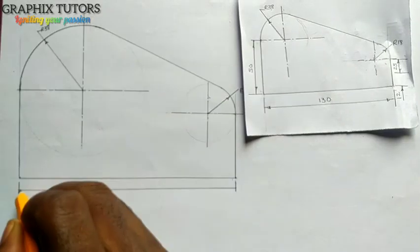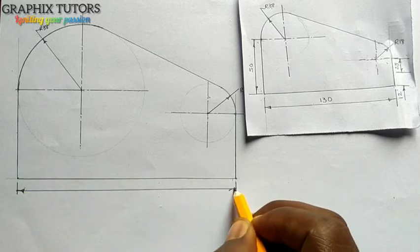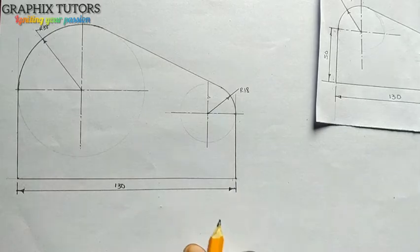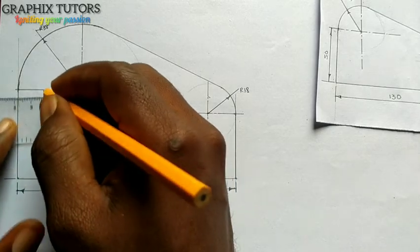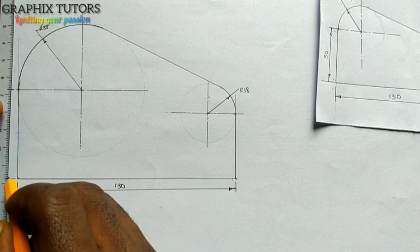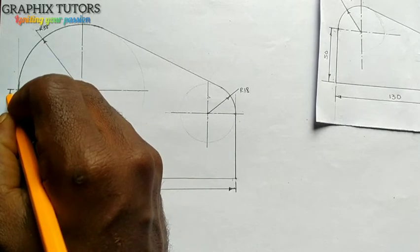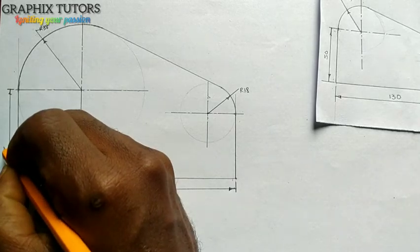I'll measure there — one hundred and thirty. It must not touch the line — a little bit higher than the line. From this point to this point is 50. And from this point to this point here is 50.